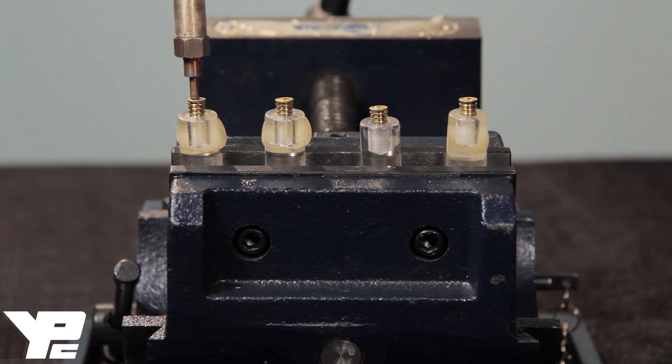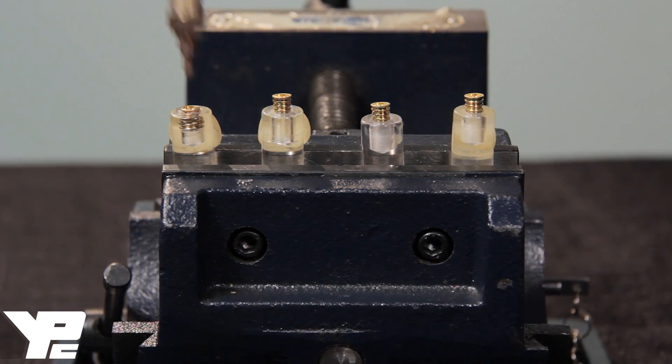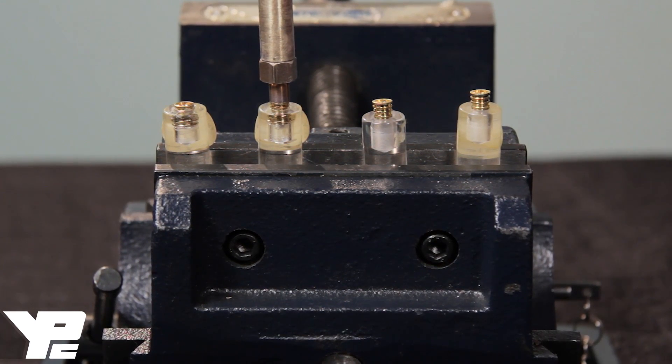Pre-drill or pre-mold the holes in the plastic and put firmly in place. Select the thermal inserter tip with the appropriate thread size.